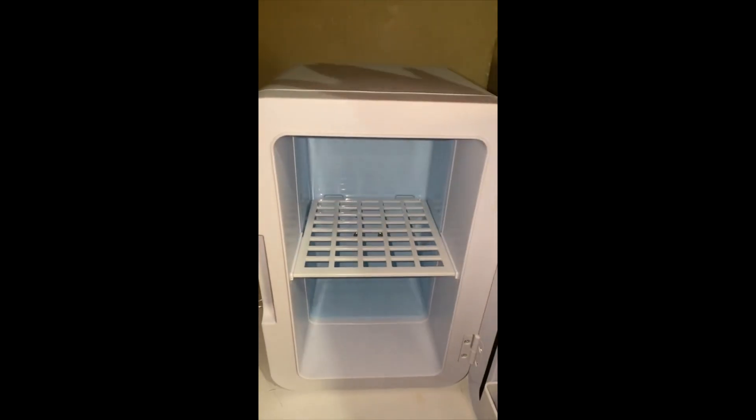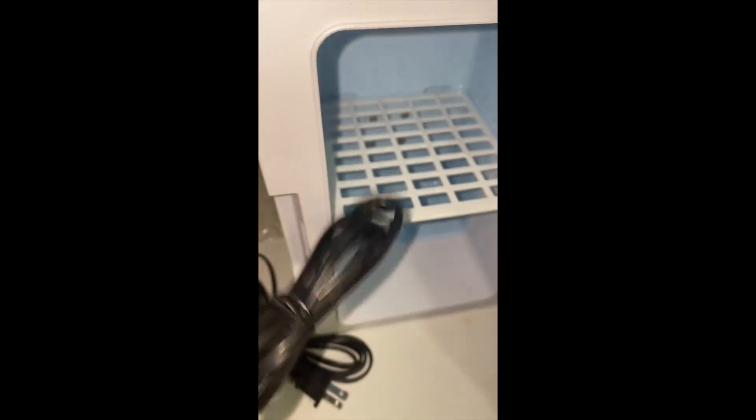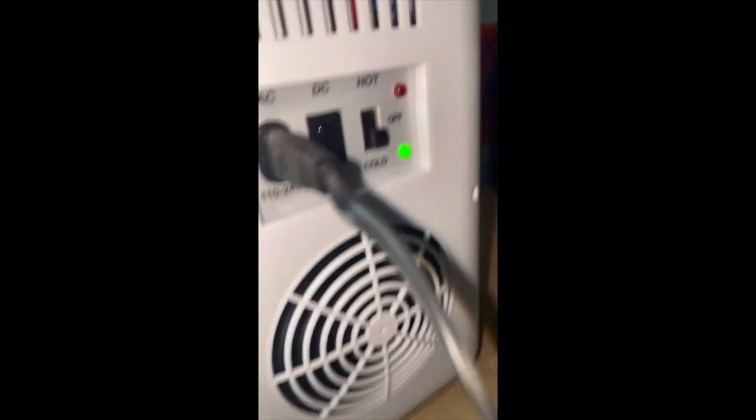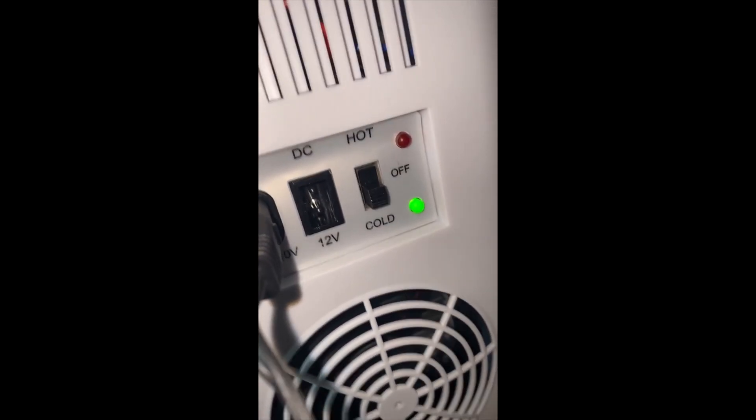So this is the plug-in, but it also comes with a car charger. So if you want to take this on the go and put some drinks in here, it goes to your car charger. Y'all, I plugged it in and the back says it even has heat and cold.